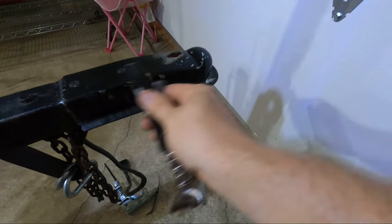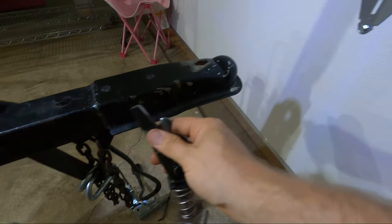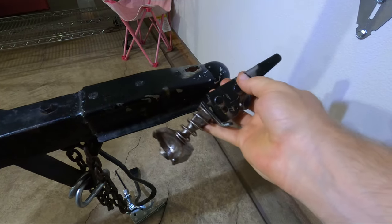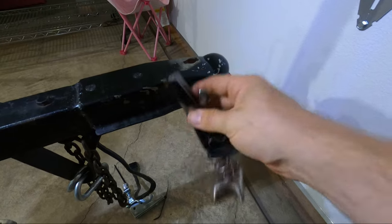A lot of people think you have to replace the entire tongue — myself included. I was going to buy a new tongue, but then I saw this was welded on. So this is going to be much easier to just replace the latch here. This was also pretty cheap — I think they're about eight to ten bucks on Amazon. I'll throw a link in the description.